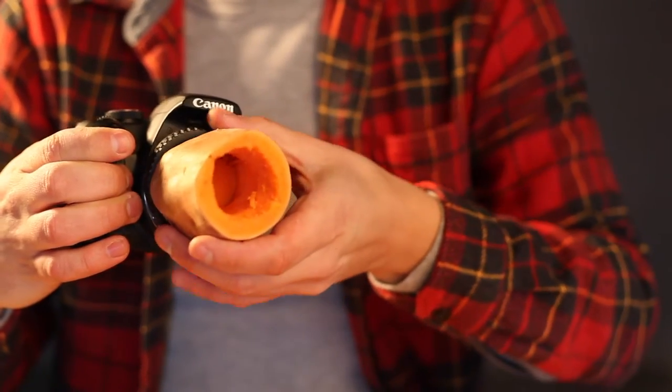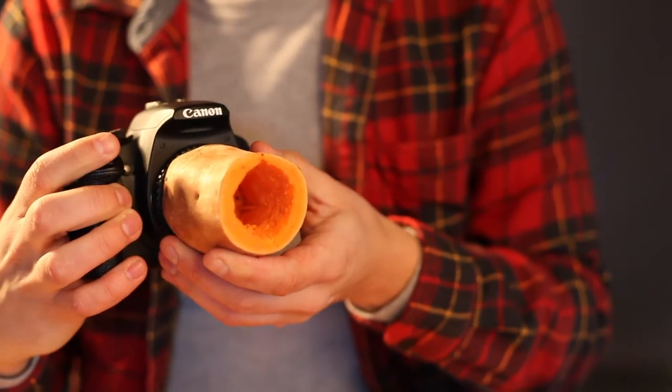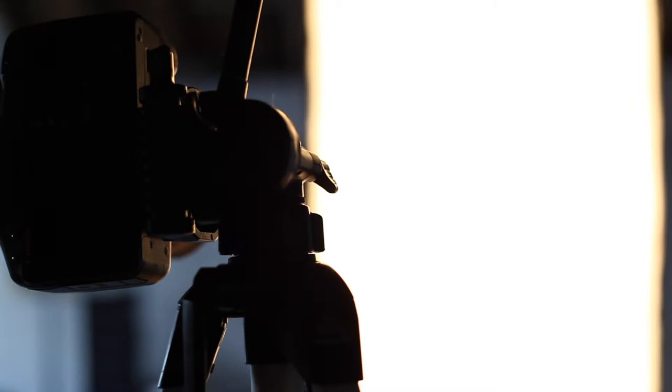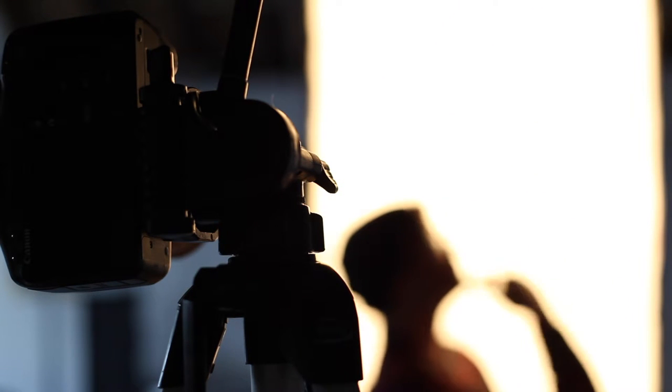Then I mounted the lens — air quotes — onto a camera in dramatic fashion. Then I mounted the camera onto the worst tripod ever, since we're pretty much doing the worst thing ever.